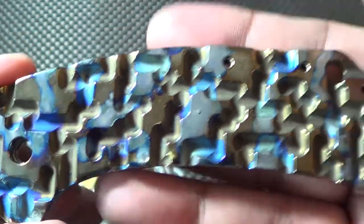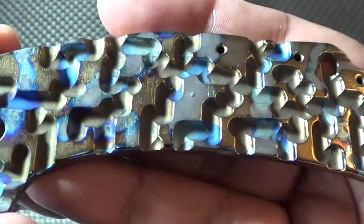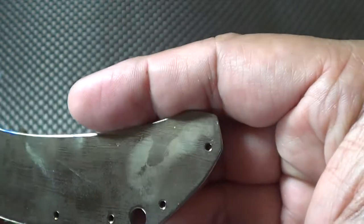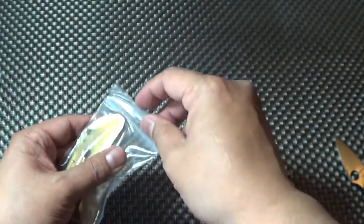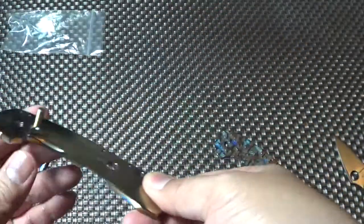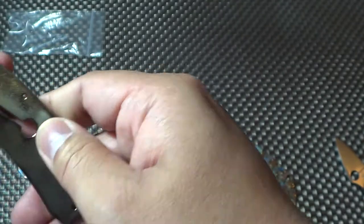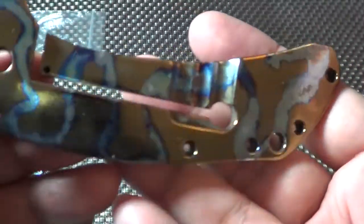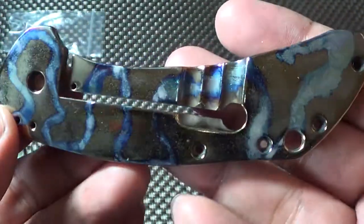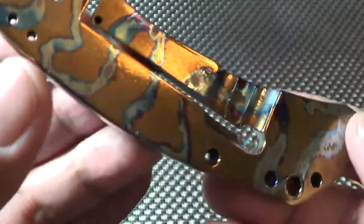I was kind of bored with this knife. It's a nice heavy-duty knife, but I was kind of getting a little bored with it. He even got some of the valleys in there — he did a really good job. And this is the frame lock side. Fantastic. Look at that mirror polish on that. Really good. I'll put it together and show you guys the finished product.